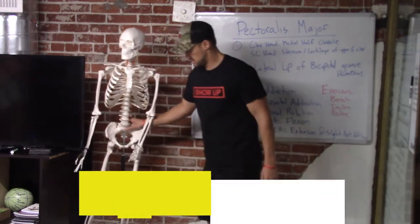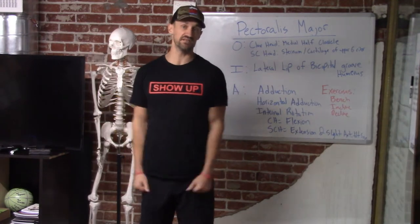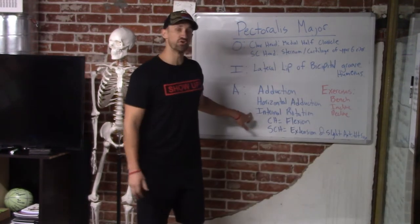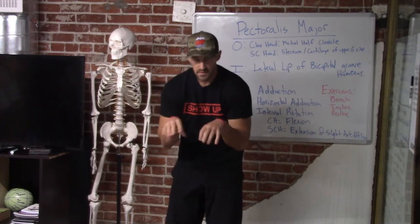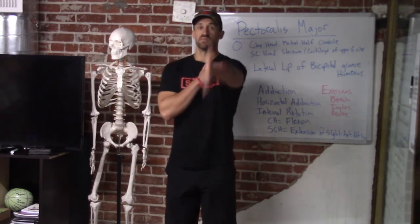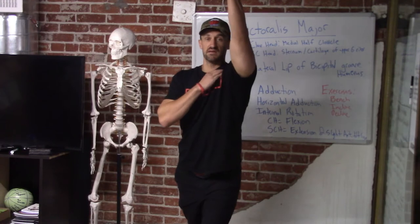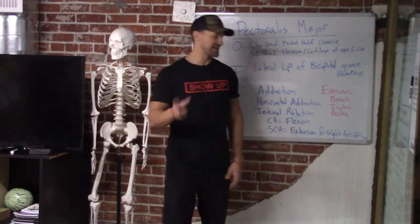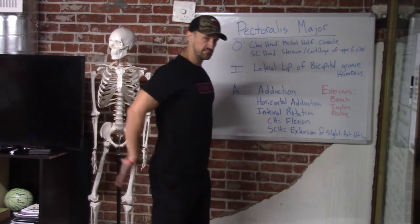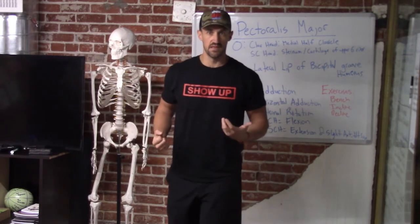The action of the pectoralis major: we have adduction in the frontal plane coming down — so technically when you do a lat pulldown you're working your chest. Horizontal adduction in the transverse plane — that's your chest fly. Then we have internal rotation, so when your humerus is internally rotating, the chest is working with that. The clavicular head works with flexion coming up, so doing a chest fly high targets the upper portion of the pec. And then the sternocostal head has extension and slight anterior tilt of the scapula — meaning a cable row technically works part of your chest.